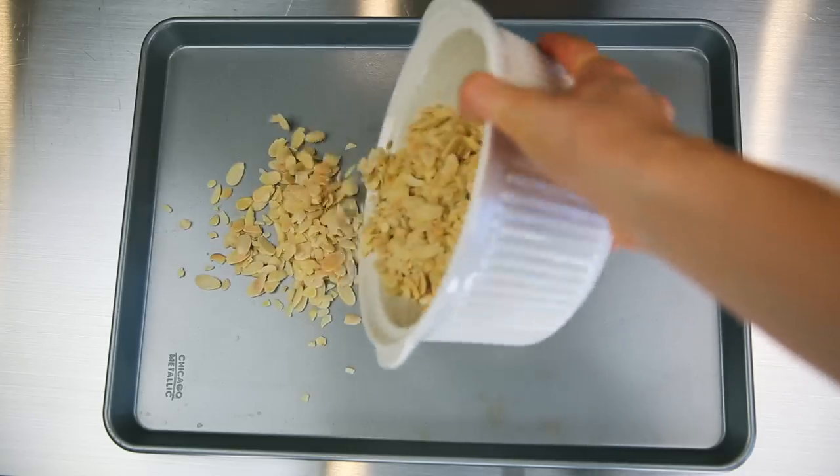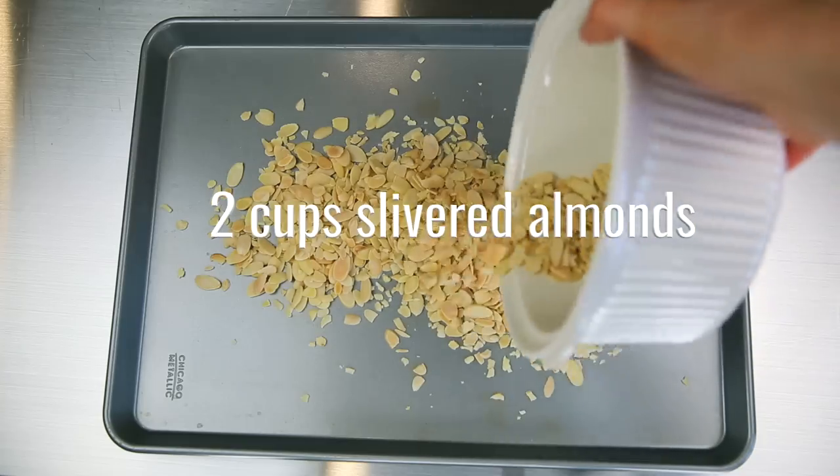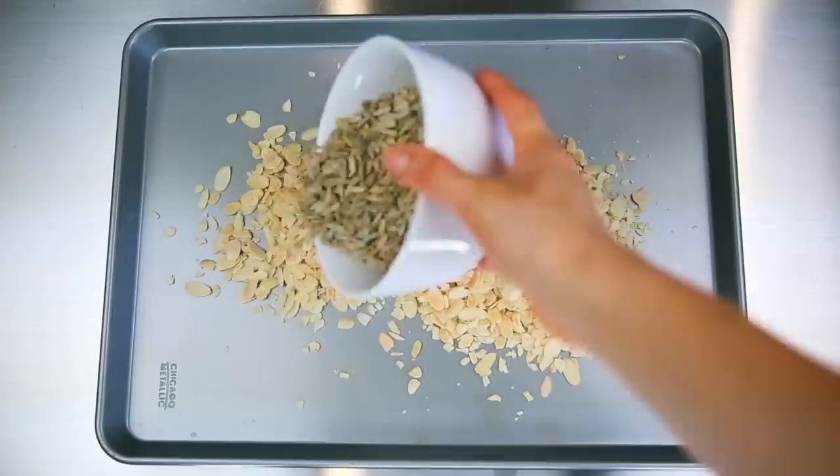We are going to start out with making my favorite granola. I can keep this in the fridge for a few days and it's delicious — you can eat it by itself or with other things.